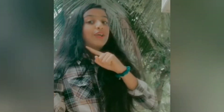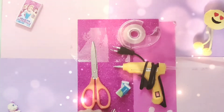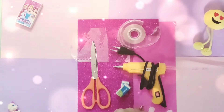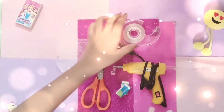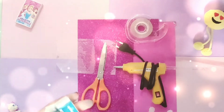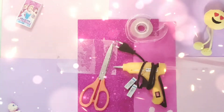Hi guys, welcome back to my channel Angels Tube. After so many days I'm doing a video because I had exams and then I had gone to my hometown, so I couldn't shoot. From now, every week I'm going to upload a video. Today let's learn how to make a lipstick eraser without a lipstick mold. The materials we need are: scissors, glitter foam sheet, cardboard, stock of colors — I'm using pink — transparency tape, hot glue gun, and one or two erasers. I want a smaller one so I'm using one. Let's start!